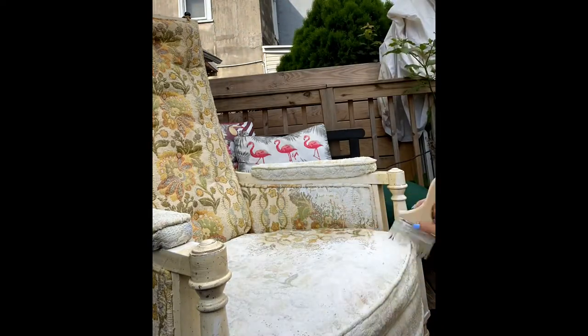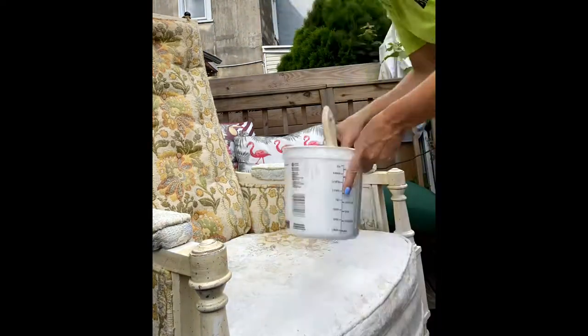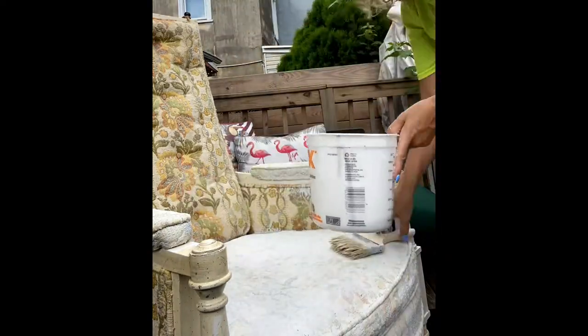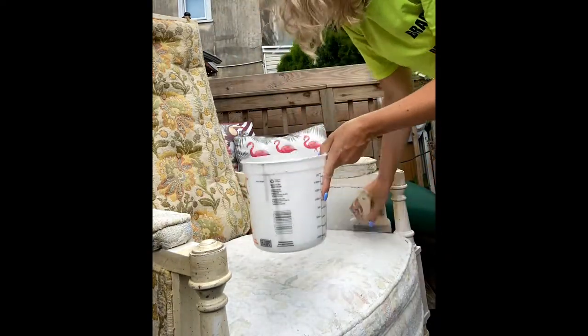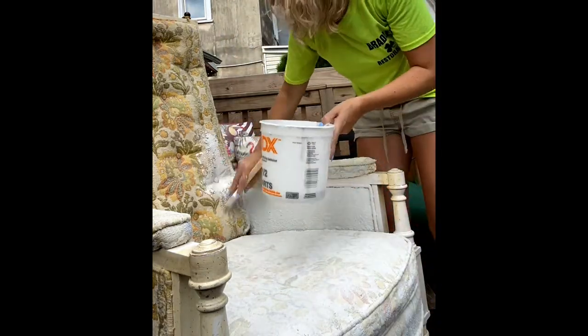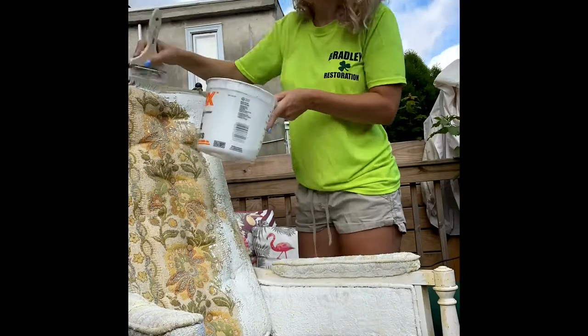The hardest part was just getting into the crevices and really soaking it in, because when someone sits down the material is obviously going to move, so you're going to want to get every single spot covered. I just made sure to cover every spot thoroughly.